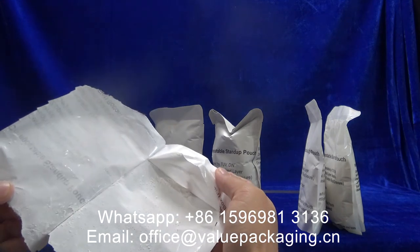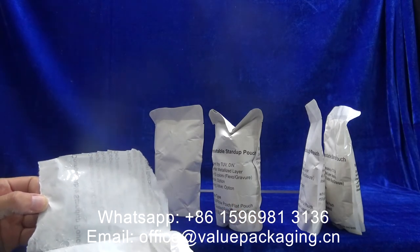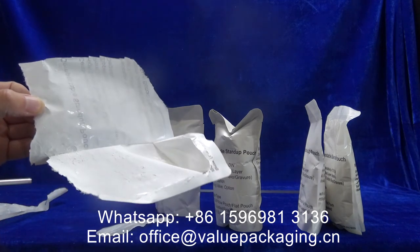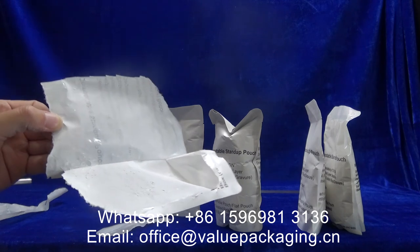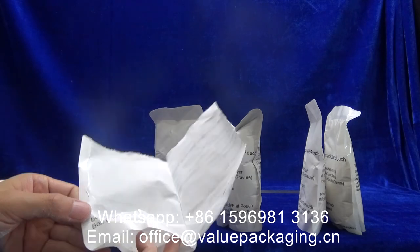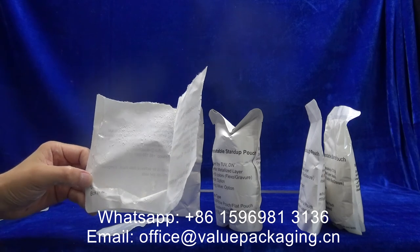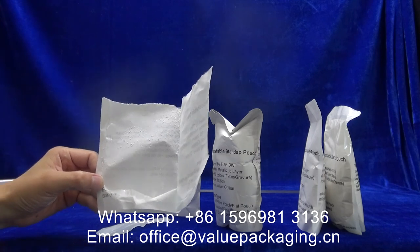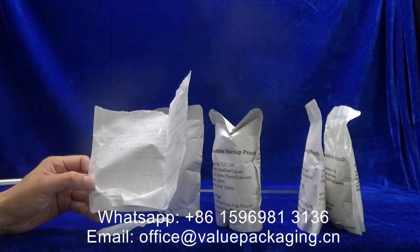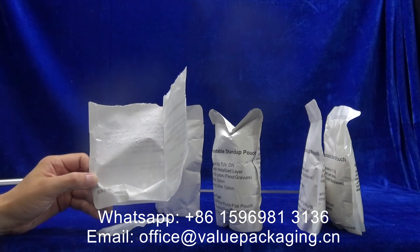At the bottom, you can see that this package is a good protection package without being destroyed. So I believe this product can be very well intended for alkaline products like bleaches or soap products. If you need to have a further understanding on the package, we are glad to provide samples for your testing. Thanks.